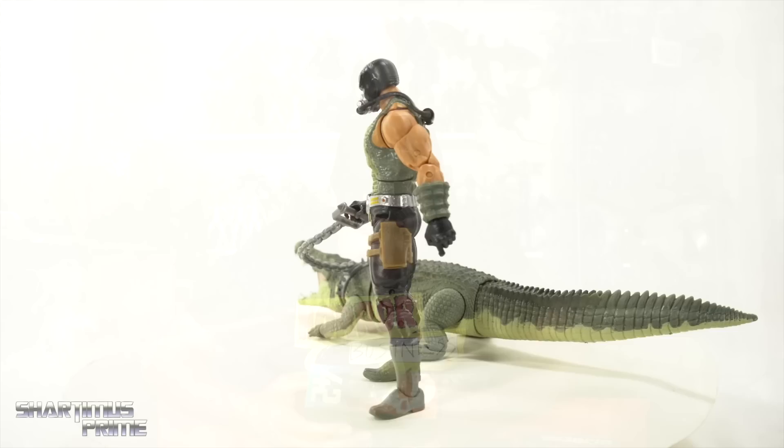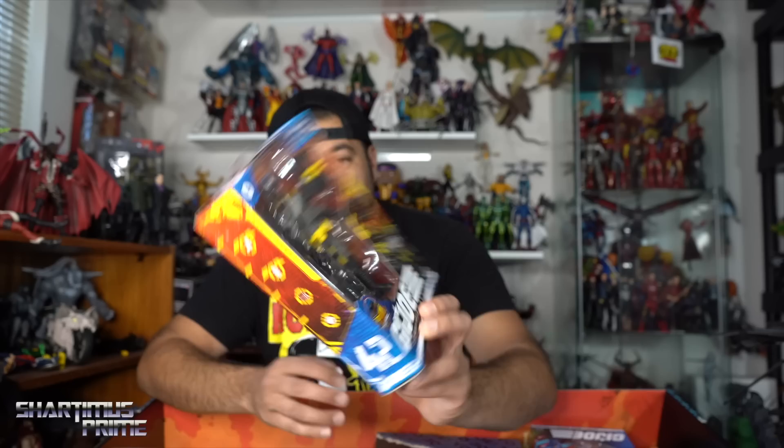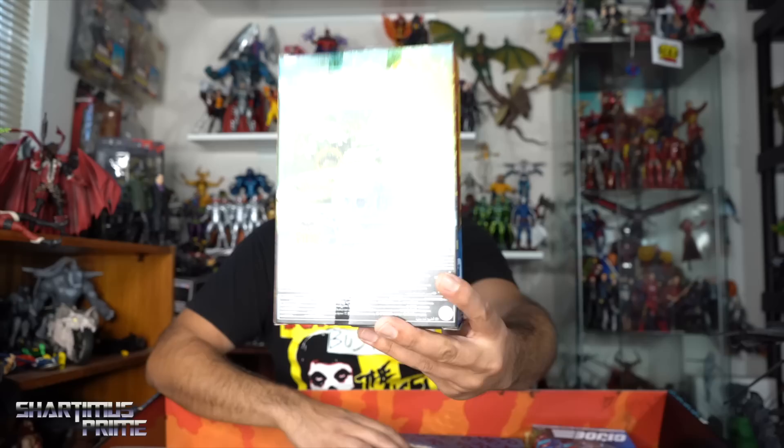Here's another brand new one — we have the Cobra Viper. I don't have this one yet, just pre-ordered it. Look at that — he's part of the Python Patrol! This looks great.